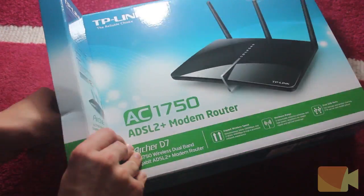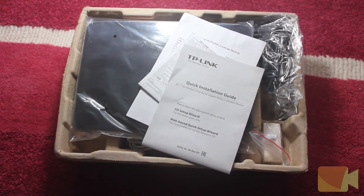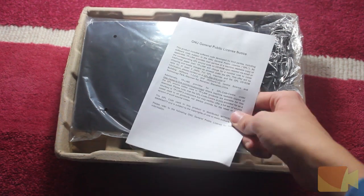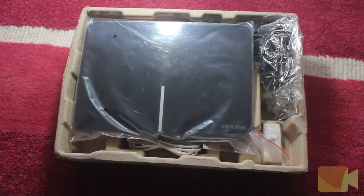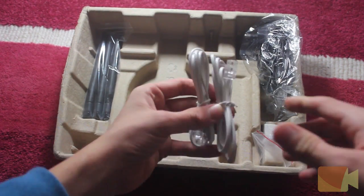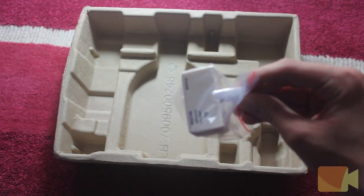Now let's open up the box and take a look inside. Straight away on top we have the resource CD, a quick installation guide, a declaration of conformity and a GNU GPL. Underneath that we have the router itself, an ethernet cable, two ADSL cables, three external antennas, the power supply and an ADSL filter.